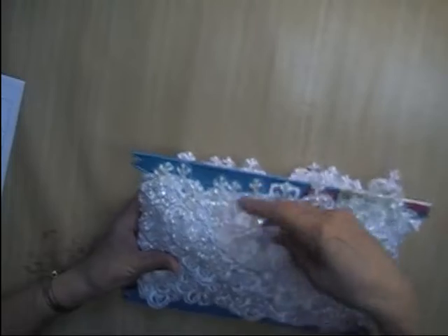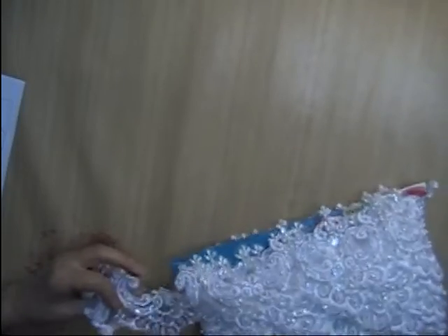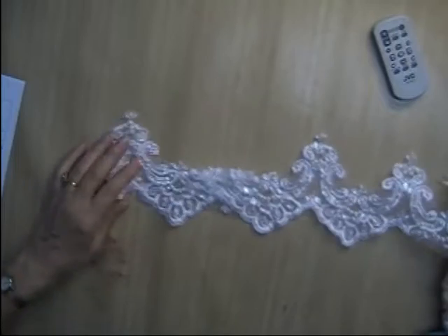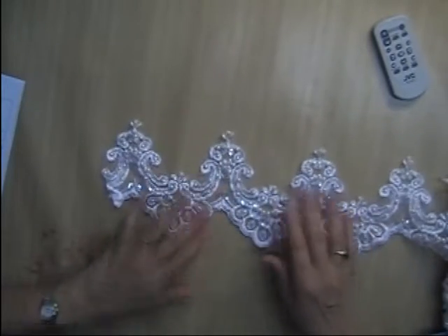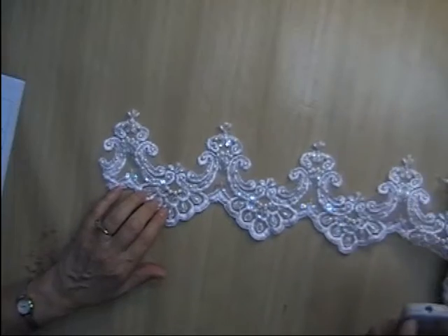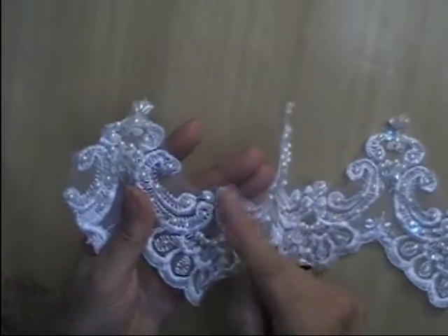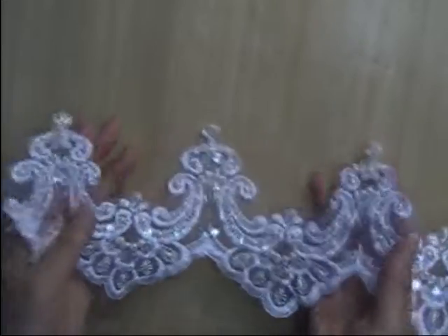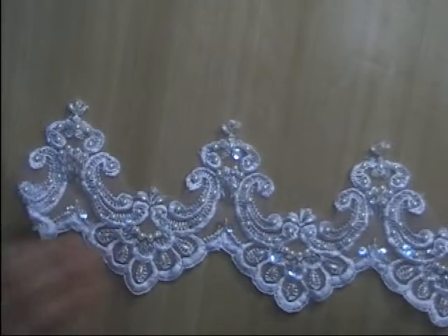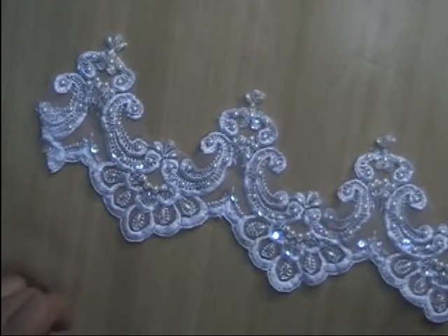Lot X is another embroidered trim. This one is five inches deep. It has clear sequins and pearl beads — a fair amount of beadwork — you've got some rice beads and regular pearl beads. Very pretty embroidered trim. I have 10 yards of this one available, and I'm asking $3.50 per yard for this one. That is Lot X.